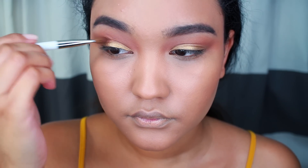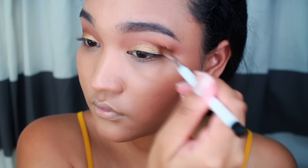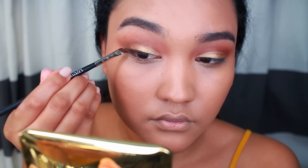And then I'm going to go back in with Cocoa Bear and mix the color Mocha for the outer corner. I just want to create shape on the outer corner because I am going to do a dramatic liner, so I'm just applying this there.